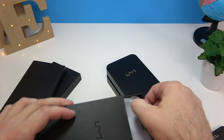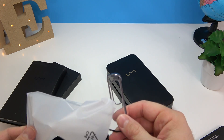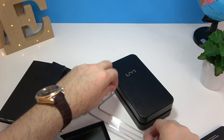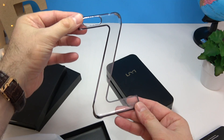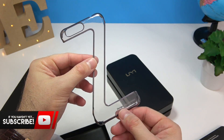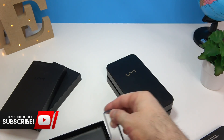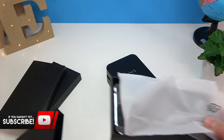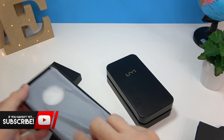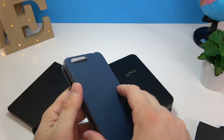Next we have this here — looks like a case. Oh, this is so cool! It's like a Z shape made into a case. This is very, very cool — I'm actually going to use this one. Yeah, it definitely looks very cool, nothing that I've seen before.